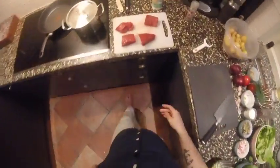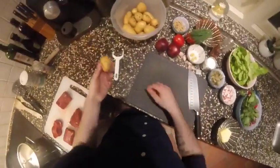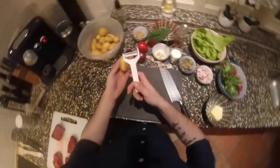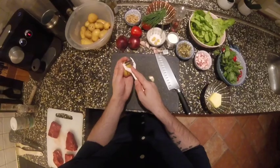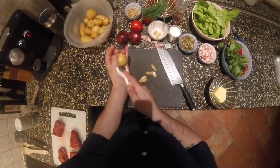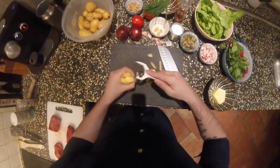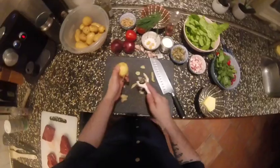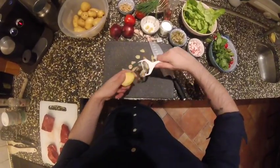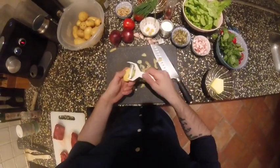We start with the potatoes because they take long. Usually I let the outside stay, but this time we're going to cut it — and that's a lot of work. But with this little peeler it's way easier. You just do it like this. You can see it's easy — you just cut it from all sides. Make sure it's golden afterwards.